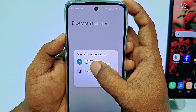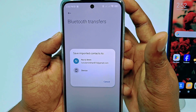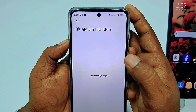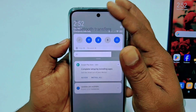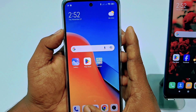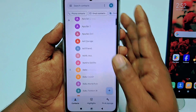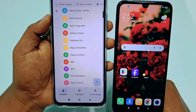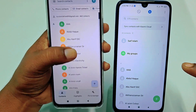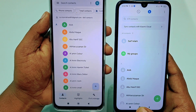You will see two options: device or your Gmail account. Choose your Gmail account and wait a few seconds. Then go back to your phone's contacts and you can see all kinds of contacts have come into your new phone. Both phones now show the same contacts — this completes the first process.